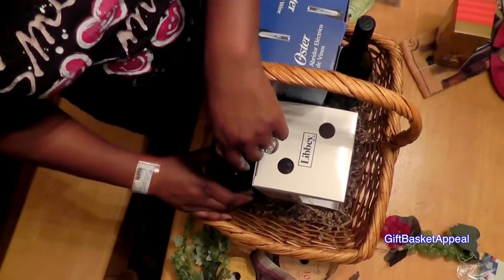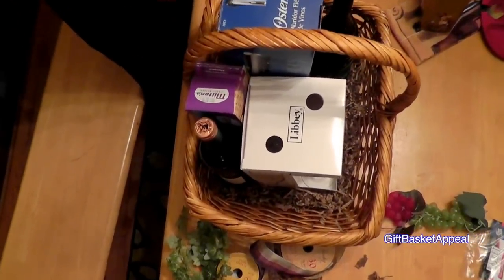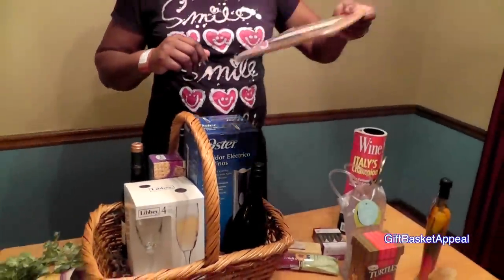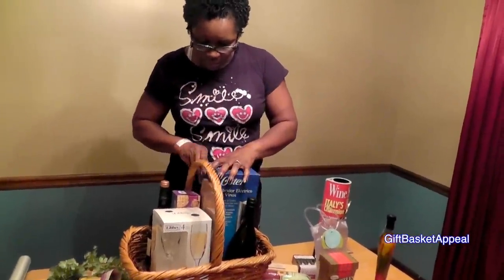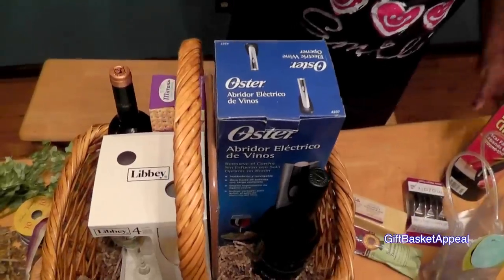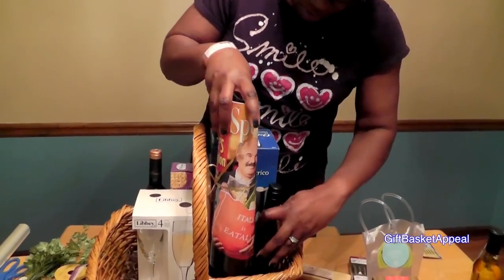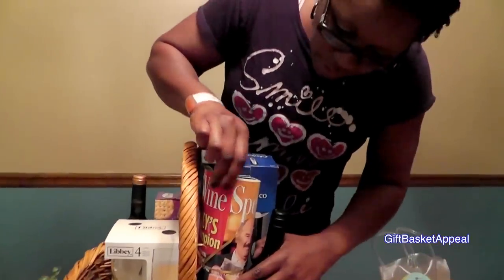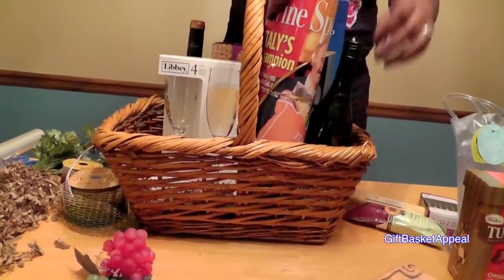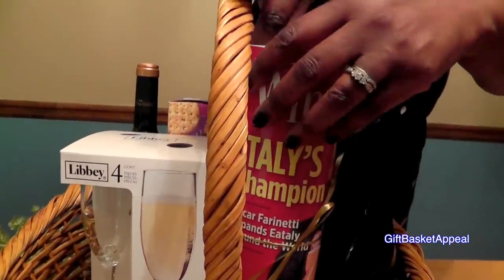I'm going to put my bottles of wine here, trying to keep glass away from glass. I'm going to go ahead and put the cutting board and slip it right in here in the middle. Then I'm going to put the magazine right there, because I want the word 'wine' to be right in the front — you'll be able to see that from the outside of the basket.